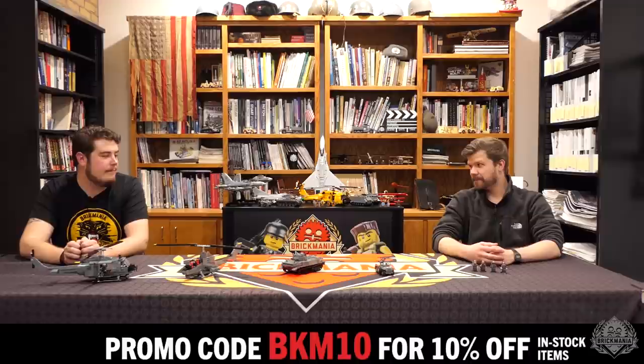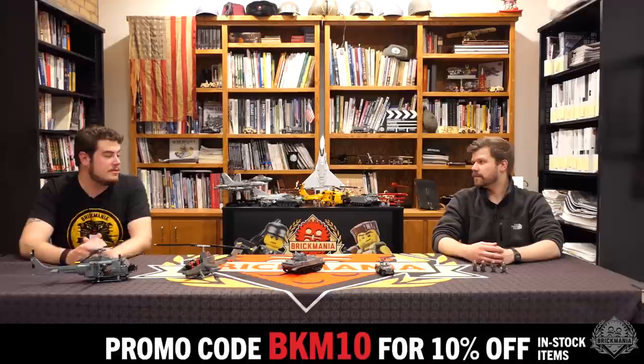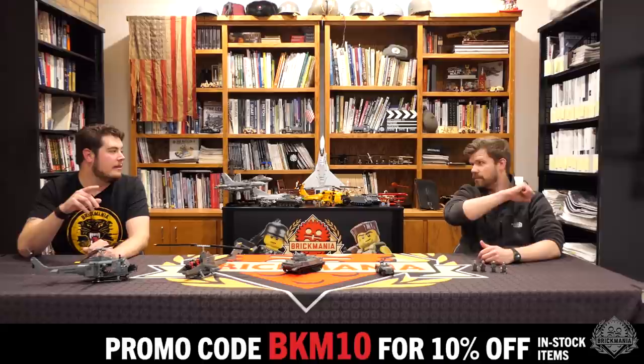The customer appreciation sale does end today, so use that promo code BKM10. Save yourself 10% on all in-stock items, including some new releases that are releasing into stock. Let's jump into the design room.